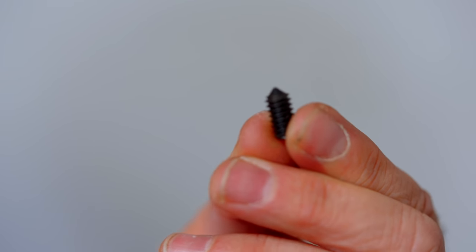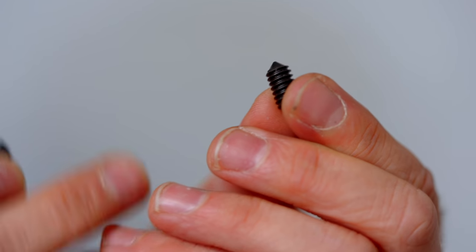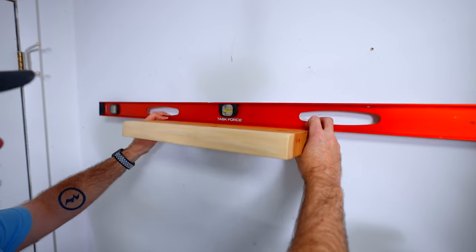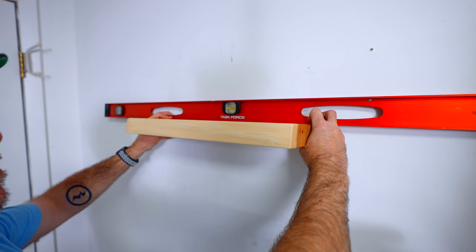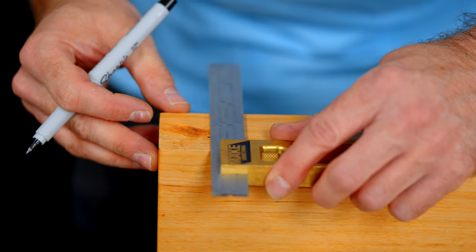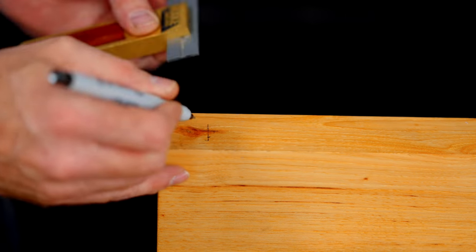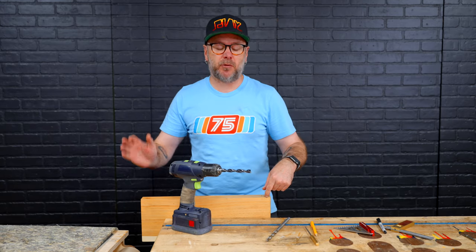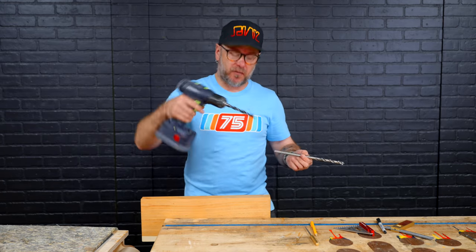Next we'll install these little set screws — they have a point on one end, and that point is going to create an indentation into our wood shelf so we know where to drill. This gets screwed in like so, same with the other one. I've got a level on my shelf and I'm just going to set it up against there and push on those points, creating indentations on the back so we know exactly where to drill. My indentation is not centered on the board, so I'm going to take my square, draw a line there, and drill right there. Now we have to drill the holes into the shelf straight up and down.